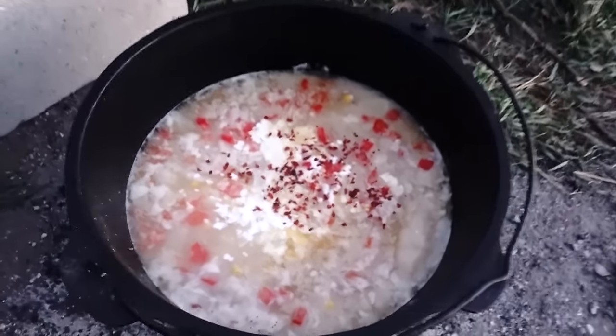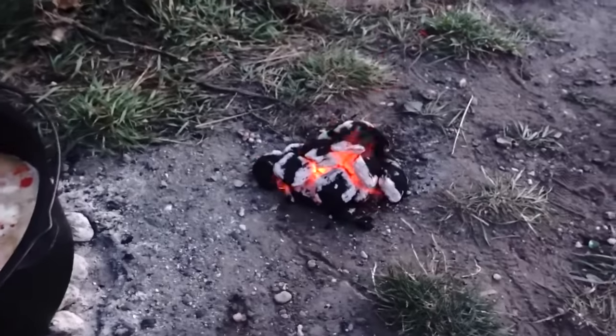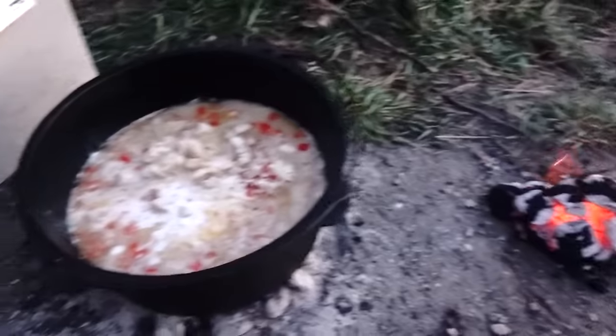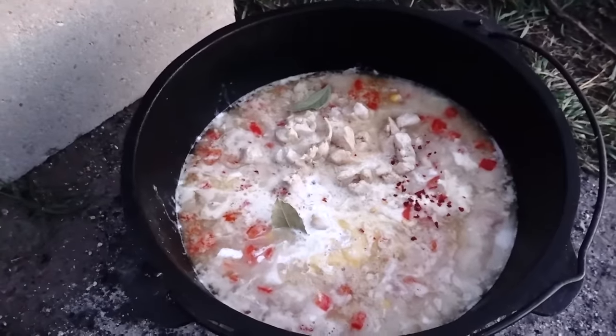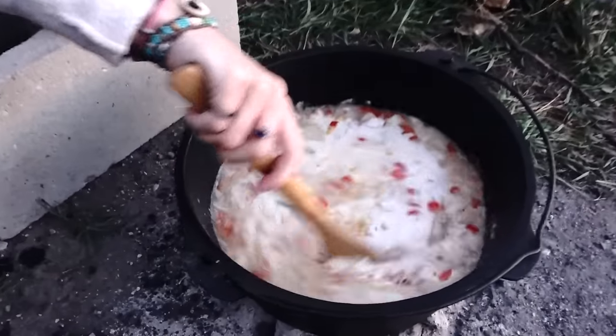Once again it's dark out and we're finishing up here. We just finished cooking and we're adding the bacon in now. It's gonna be pretty hot, so we're gonna let it cool down. We had to get some more briquettes going — it's kind of cold so it took a while to warm up. Two bay leaves are in there. Stir it and put the lid back on.